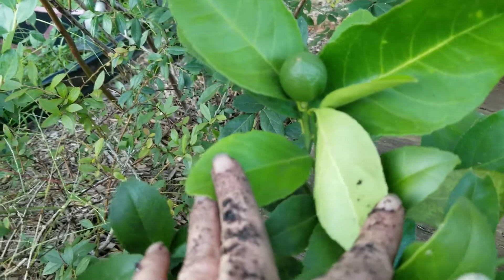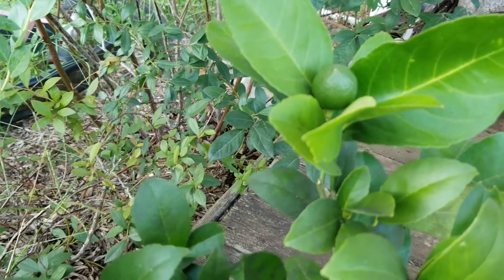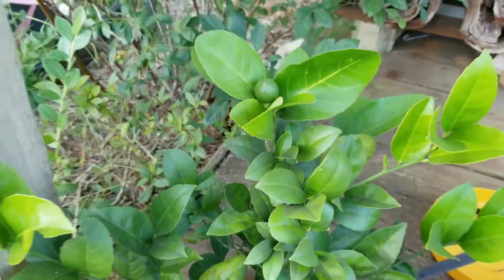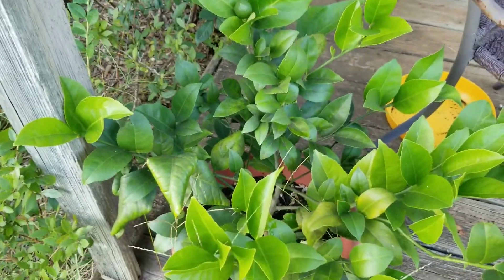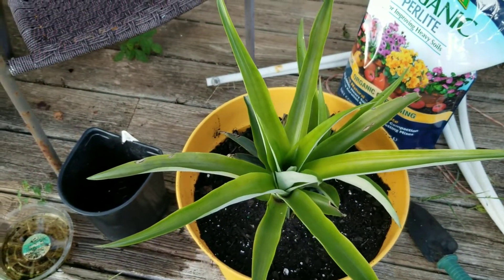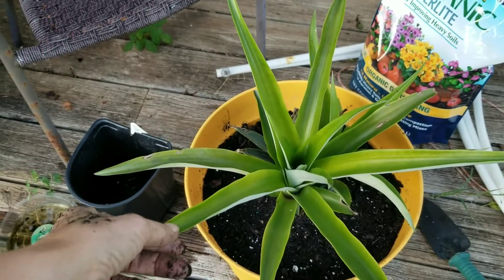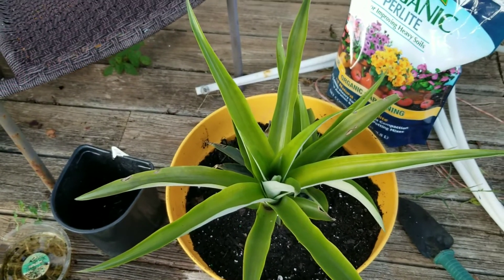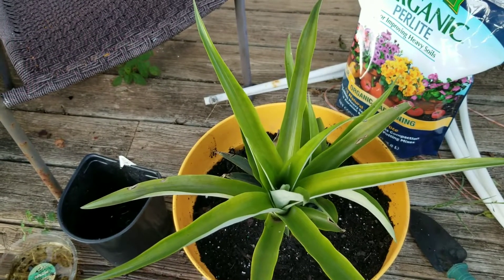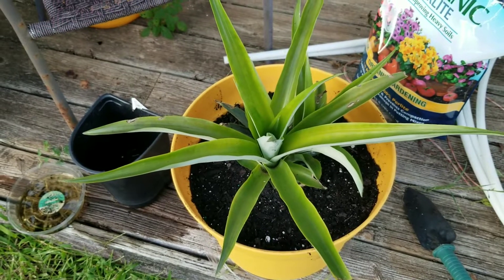I'll show you an update on the lemon — it looks like a lime but trust me it's a lemon. It'll stay green until it's about ready to pick, and I'm super excited about that. I got the root in June of 2021 and it was literally a stick, so I guess this turned into a citrus video too, not just pineapples. Anyway, fingers crossed for continued success on the pineapple — you'll get updates throughout the gardening process. Keep doing what you can when you can. Have a good night, talk to you soon, many blessings.